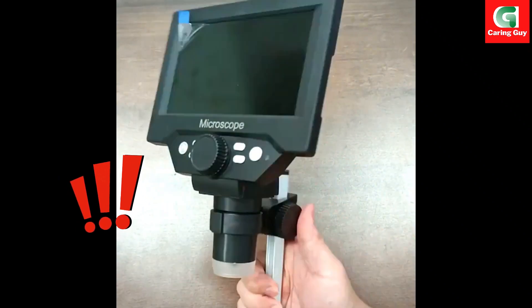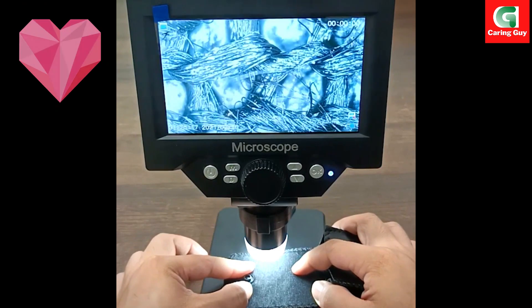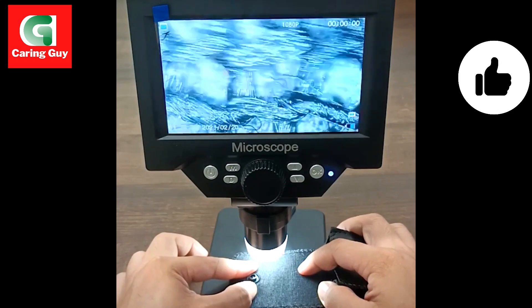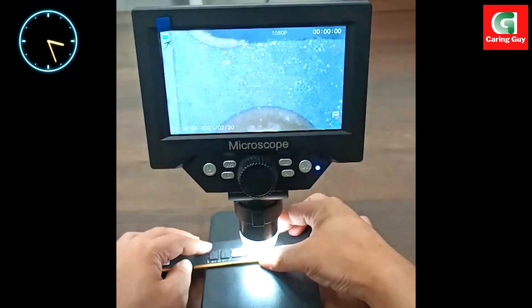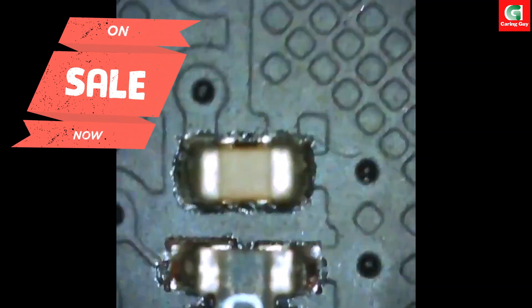The 5.5-inch LCD digital microscope is a cutting-edge instrument designed for various applications, especially in the realms of electronics repair, soldering, and micro observation. Let's delve into the main features and specifications that make this microscope a versatile and valuable tool.